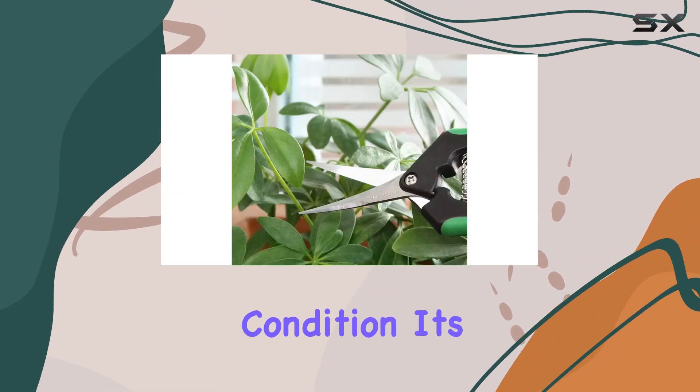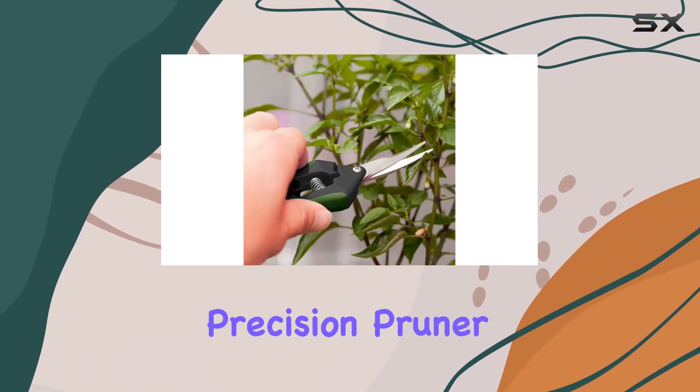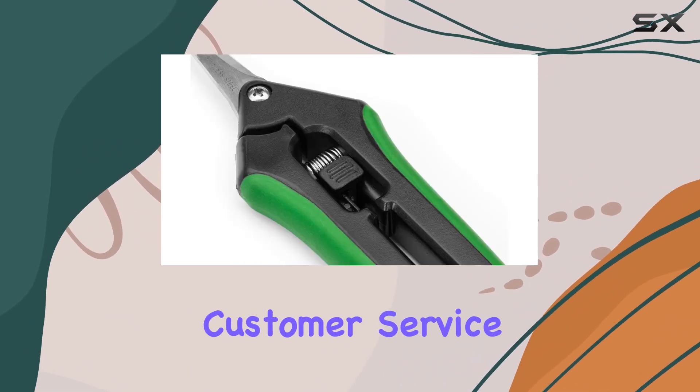To keep the pruners in top condition, it's important to clean the blades after each use. With the LDK Precision Pruner, you get not only a high-performing tool, but also the assurance of friendly customer service.